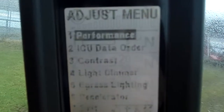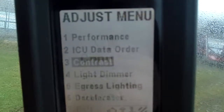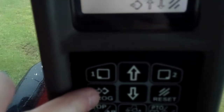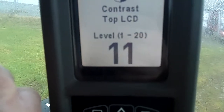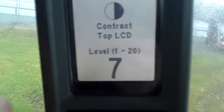So I'm going to go ahead and do the same thing for the top one. Go ahead and turn to contrast. Top LCD. I'm hitting the program button — that's what allows me to change all this, it's the program button. I'm going to hit the down arrow, keep going here, take it down to about seven.